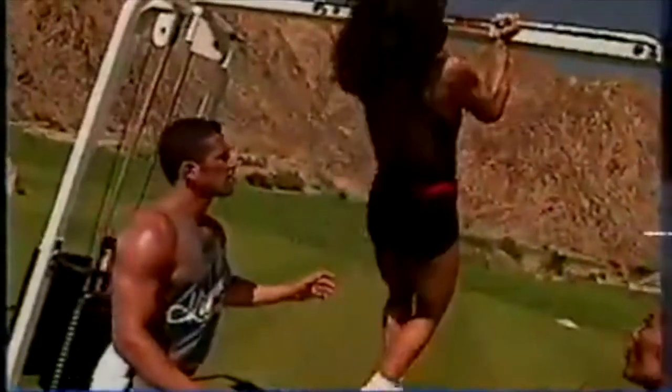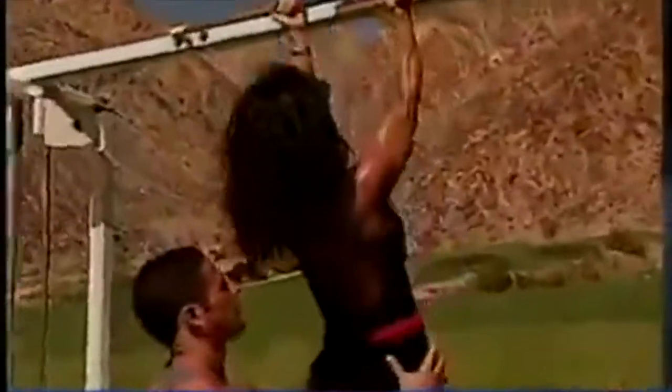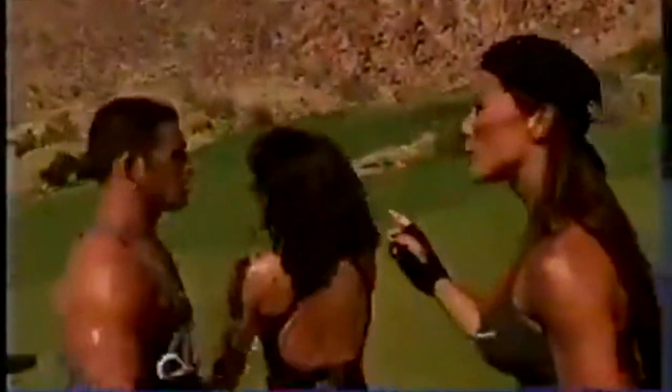Chin-ups are hard to do — you're using your own body weight. Start off doing as many as you can and train to failure. Work your way up and set a fitness goal. If you can only do one or two, that's fine. Work your way up to three, four, five, fifteen, twenty — as many as you can. The underhand grip works more of the biceps too.